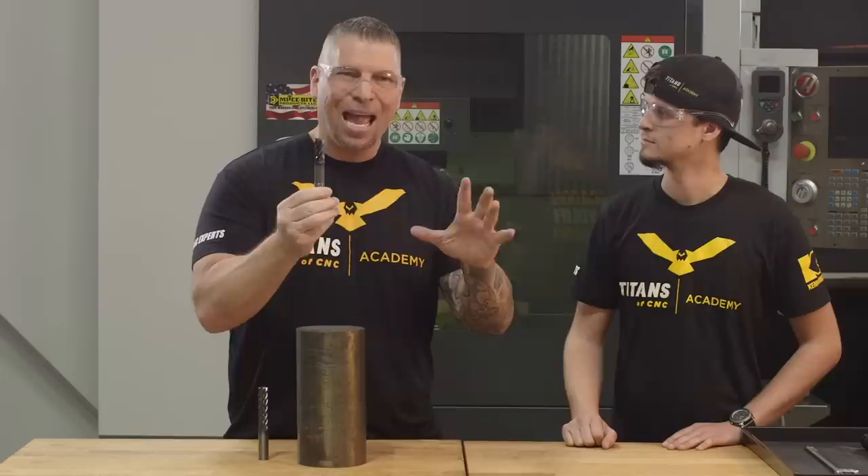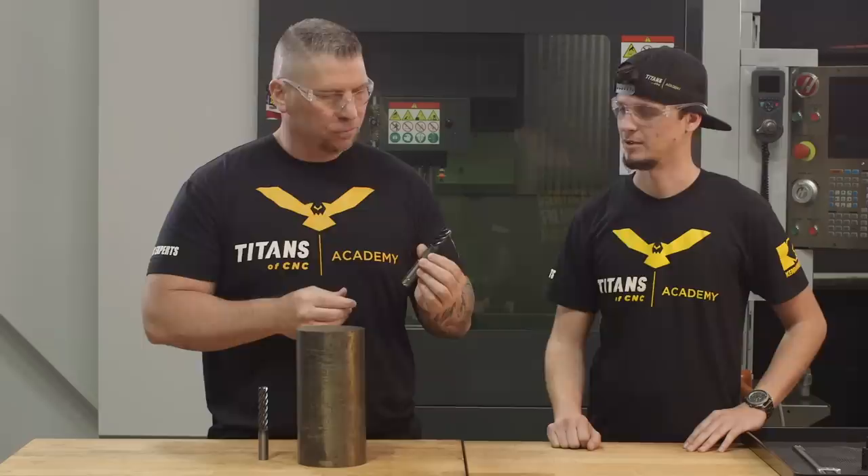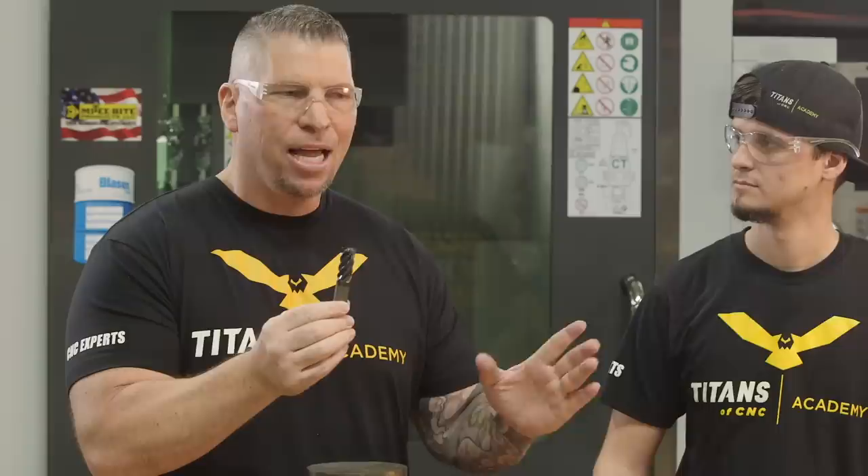Seven hours in Inconel. One tool takes the place of seven, ten tools. Do you know how much money we're saving right there? It ran for months and months. We used it for all applications after that, which allowed us to actually bid lower and get jobs we probably wouldn't have gotten otherwise because we didn't have so much cost in tooling. Ever since then, this tool has been the standard in our shop. We've run titanium and Inconel over and over again — this tool is our number one pick.